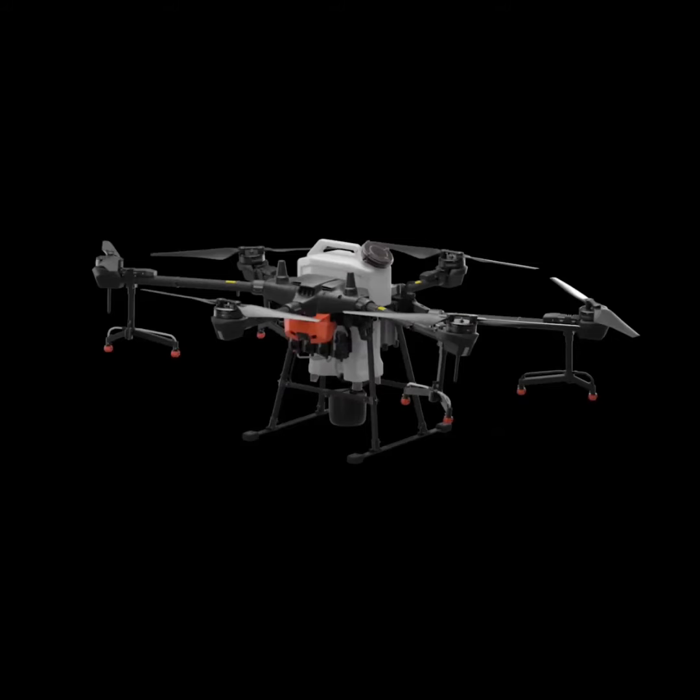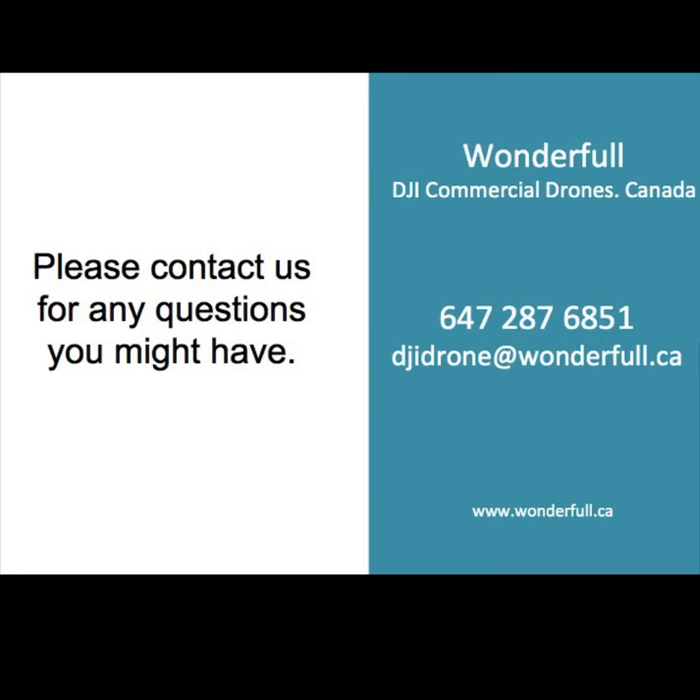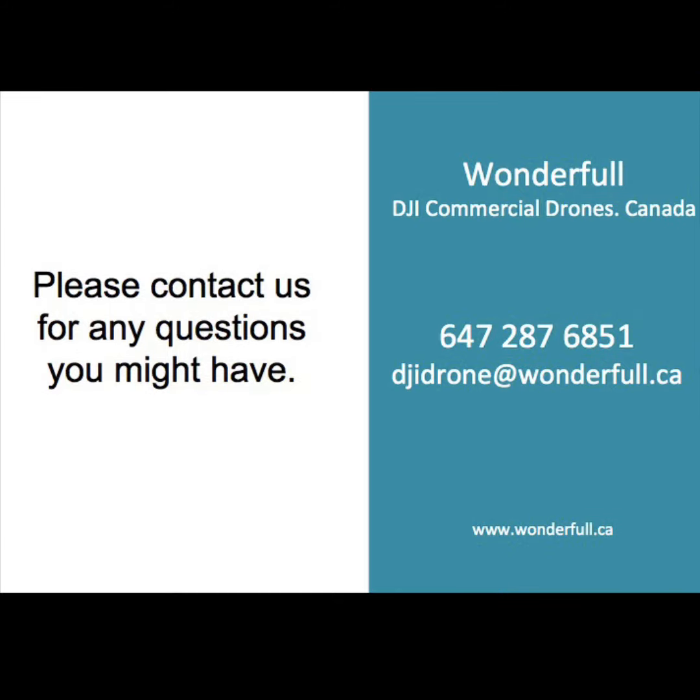Do you also want to be equipped with such a drone? Quickly pick up the phone and contact us. We're very happy to answer any questions you might have. If you like our video, please subscribe to our channel and share it with your friends. We'll see you next time.